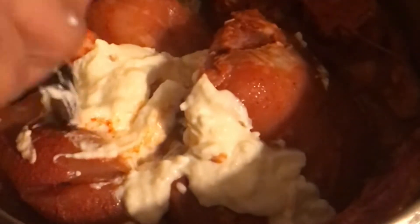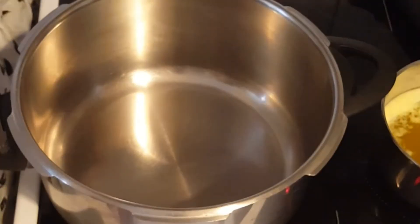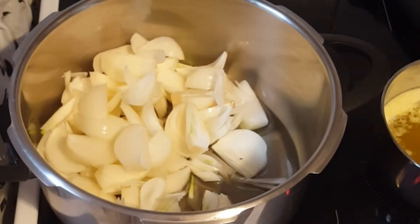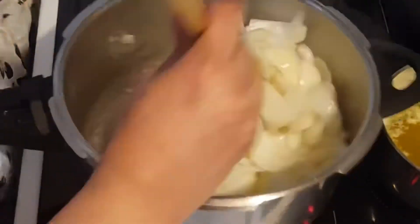Moving on — taking out the marinated chicken from the refrigerator, adding one cup of curd and one-fourth cup of oil, giving it a proper mix, and poking it with a knife. For chicken korma, thickly slice five medium-sized onions and sauté in half a cup of oil until they change color.